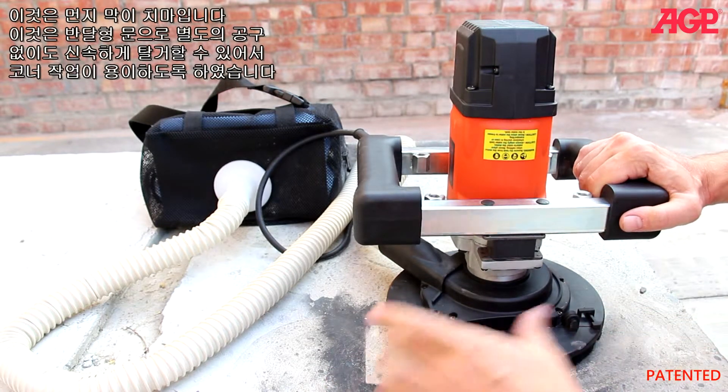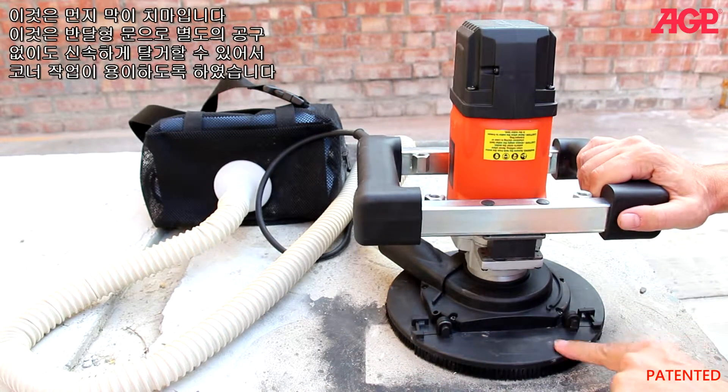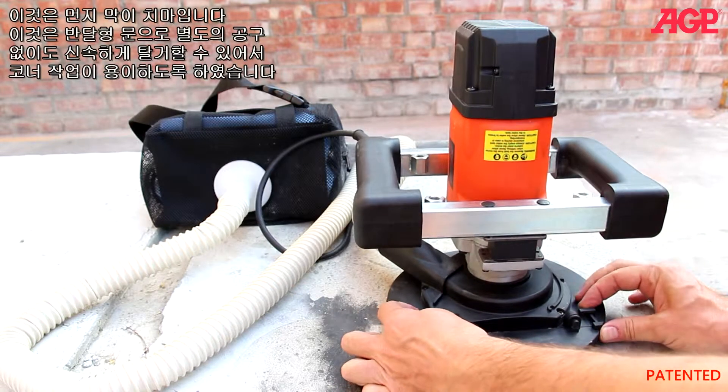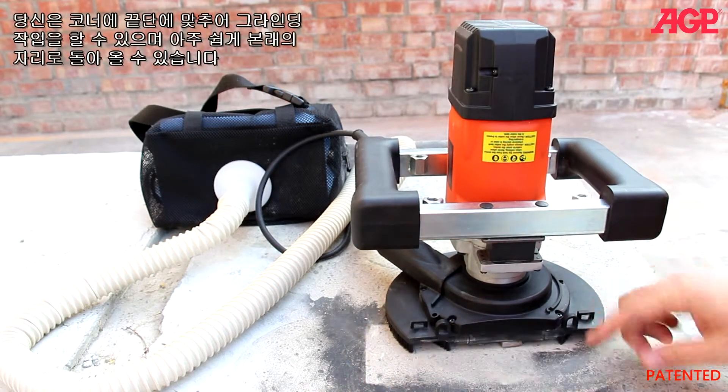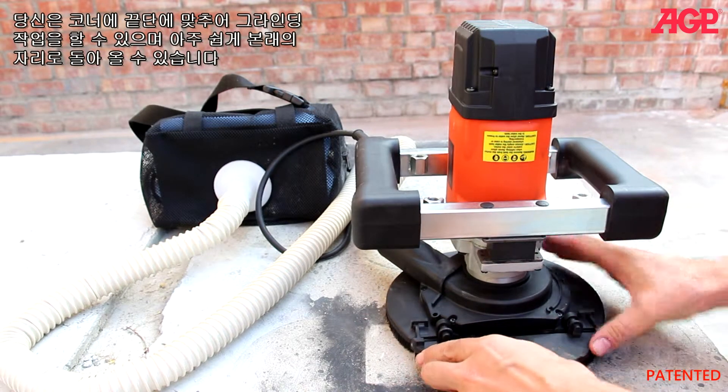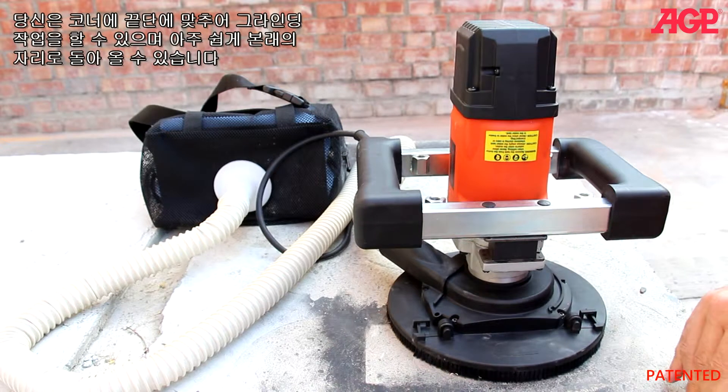And this is the Dusker. You can see it has a half-moon door which is quick removable with no tools so that you can get into the corner. You can grind right up to the corner against an edge, and it's really easy to just pop back into position.